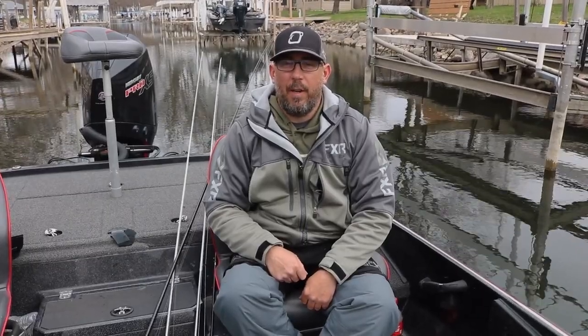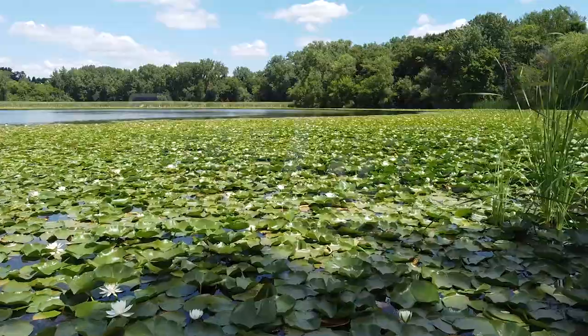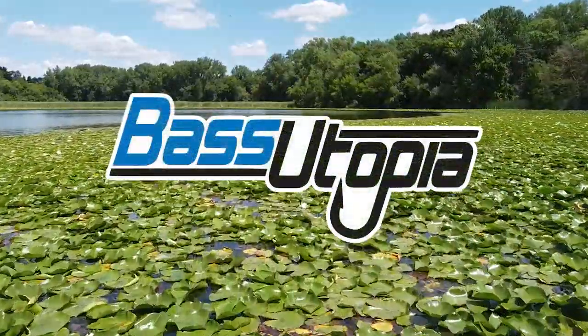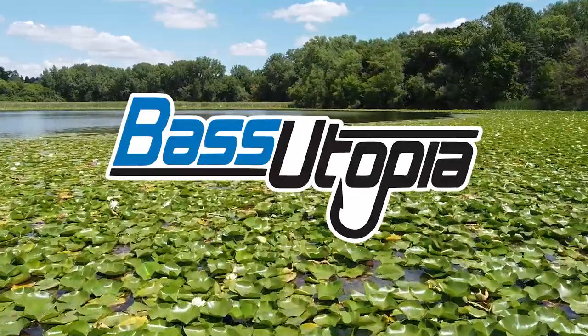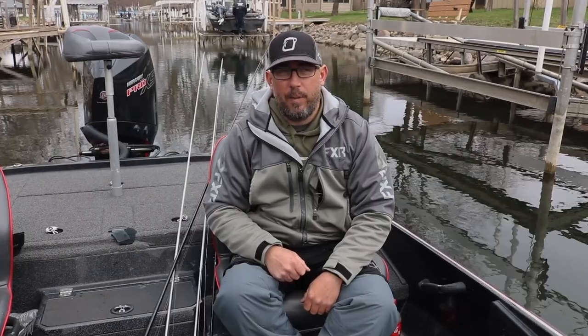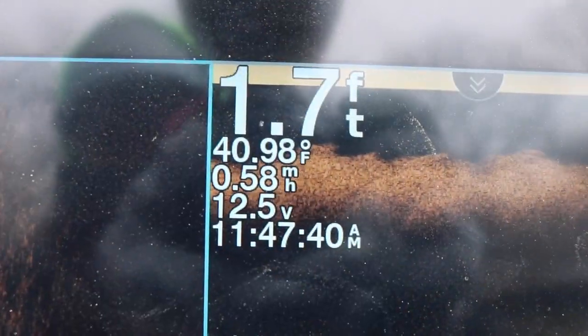Hey everyone, my name is Brad Leitner and we're out targeting pre-spawn largemouth today. What I mean by pre-spawn, I mean cold water — they're not even thinking about spawning yet. We're actually fishing 42 to 45 degree water.